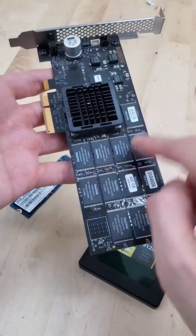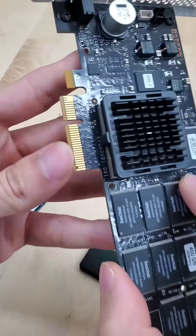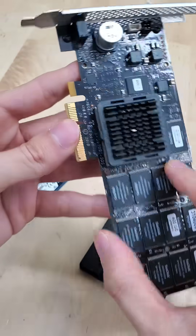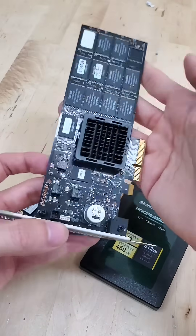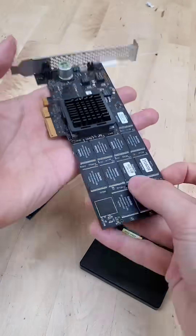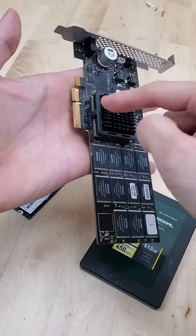Now this is an add-in card, an AIC SSD. These plug directly into a PCIe slot on your motherboard, very similar to a graphics card, and because of that have access to, on paper, the fastest read and write speeds out of anything here. The trade-off is that they're expensive, and you need the space for them.